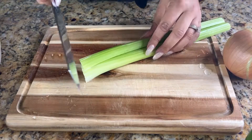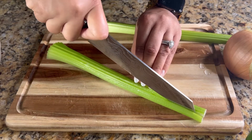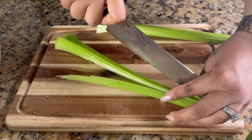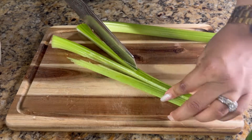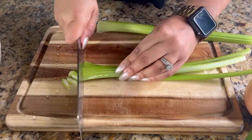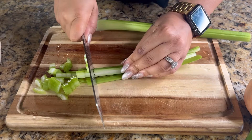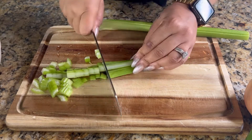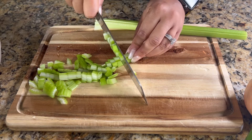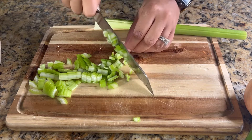Now prep your celery. Cut the end off — you can cut both ends, just trim a little bit. Then cut the celery right down the ribs into little tiny strips so we can get some diced celery going. Once you cut it into thin strips, dice it up. You want a fine dice on the celery — we don't want big chunks. Cutting it into thin strips first really helps to get that fine dice, so make sure you don't skip that step. It'll make your life so much easier.